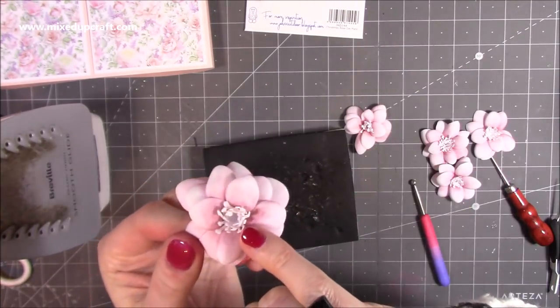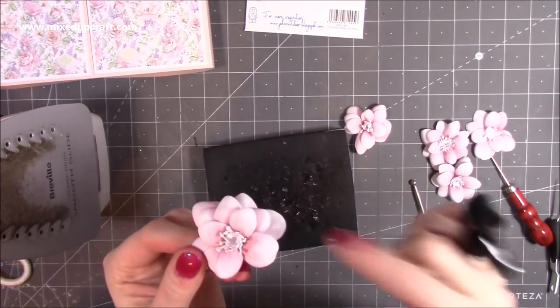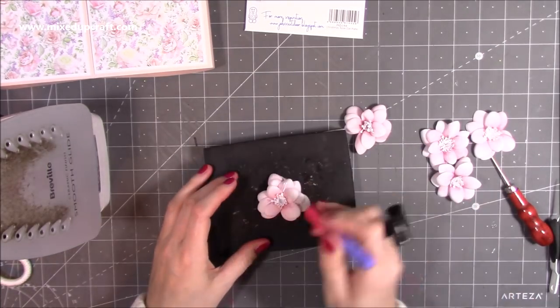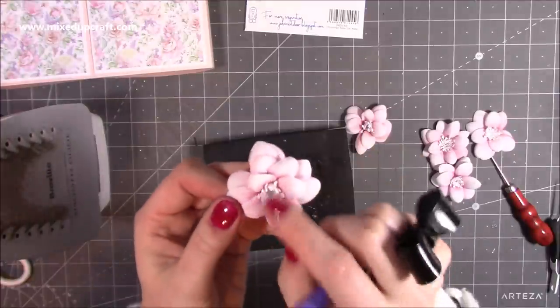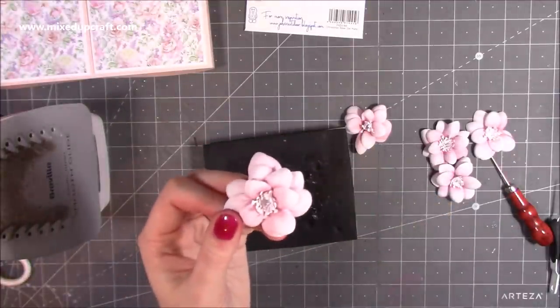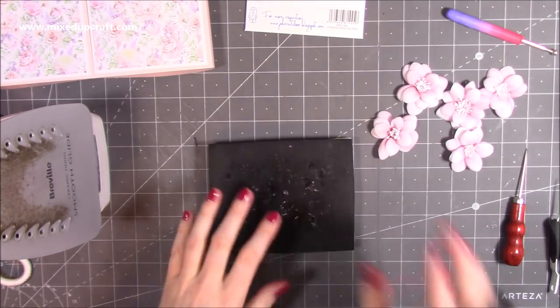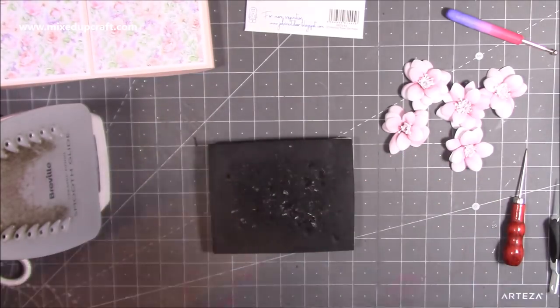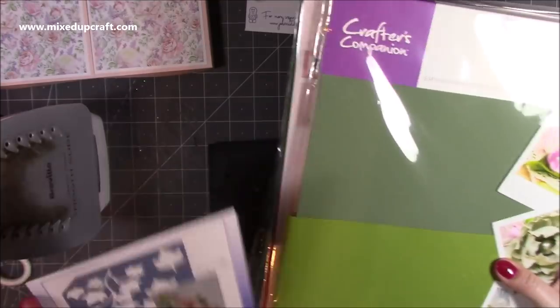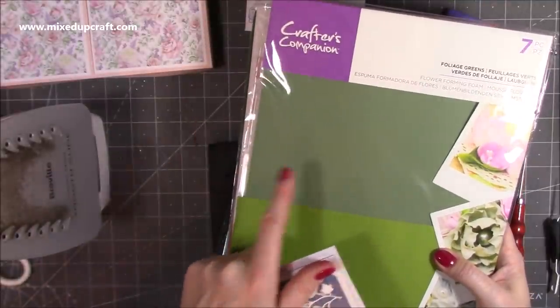I forgot to push record, but basically with these stamens you had all the different sizes — start with the largest first, a little bit of hot glue, stick it on top, then the next size, and there are three different sizes. Then I used my bone tool, put a little bit of glue on the back, and pushed it inside the flower. You get all your little stamens and there's room to pop a little gemstone in the center. That's just a quick and cheap way if you use your iron to shape them — you can stretch them and add other colors. I've also got the greens which I'm going to use to die cut the ivy.